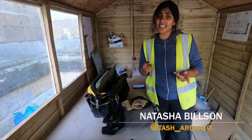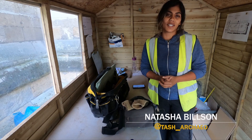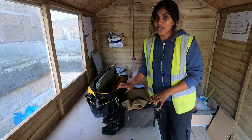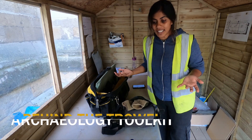Hello friends, my name is Natasha, also known as Tash Archeo from Behind the Trial, and I'm a commercial field archaeologist based in the UK. Something I get asked a lot on social media is: what do I take to site? What do I need?